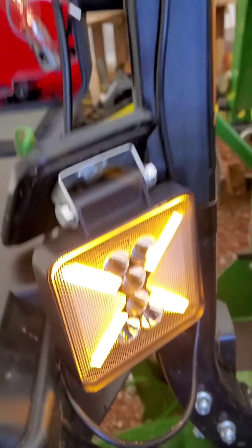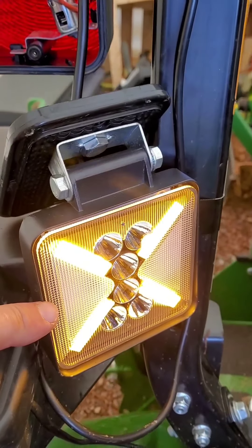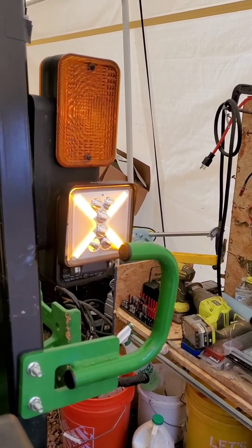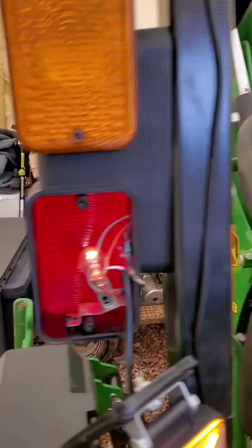This one and this one should obviously match and should be going to the same wire, so that way your amber ones are on. Then when I connect the red to the gray, the gray will be my big lights at night — like that. That runs with the switch.